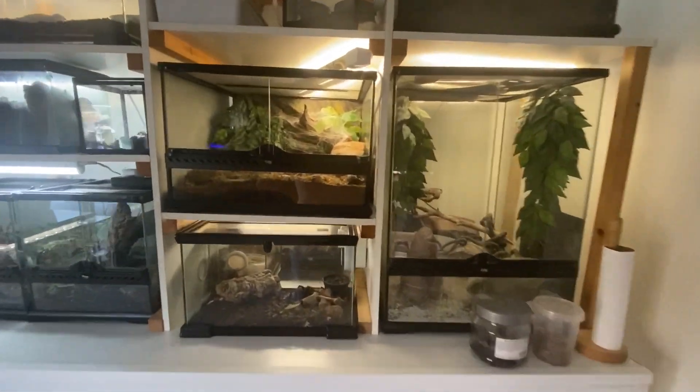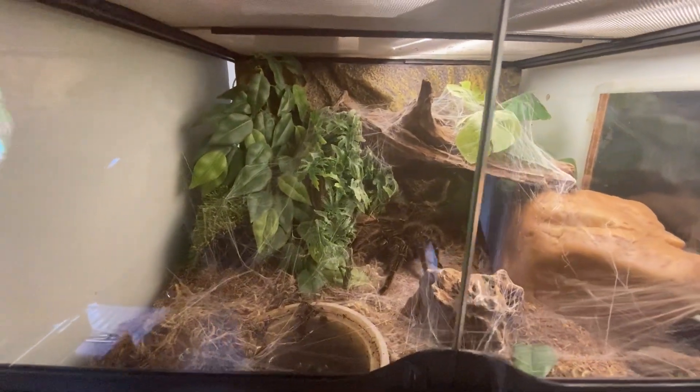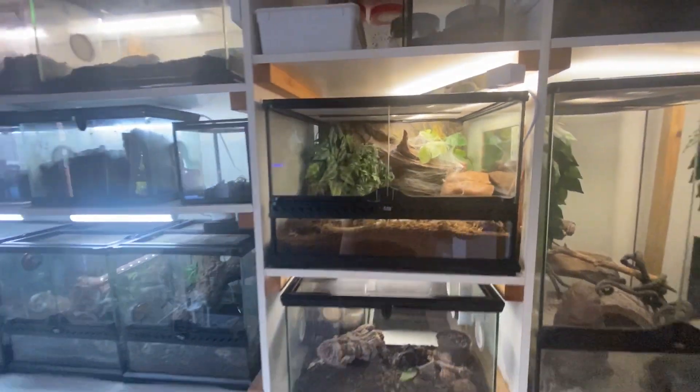Over here guys, I think I showed this before, but I moved my Salmon Pink Bird Eater and redid this enclosure. So that looks awesome.